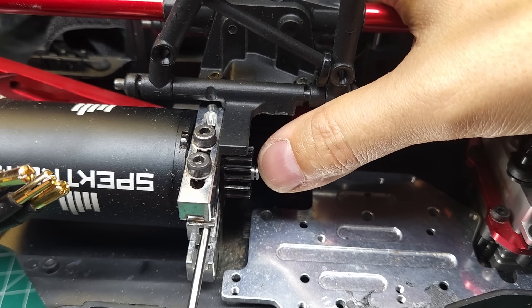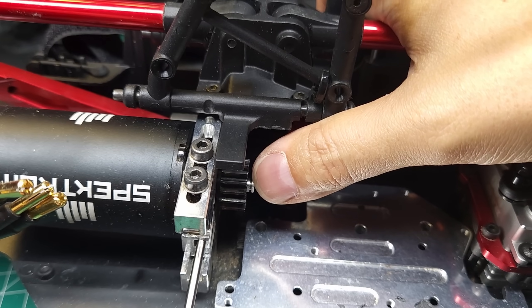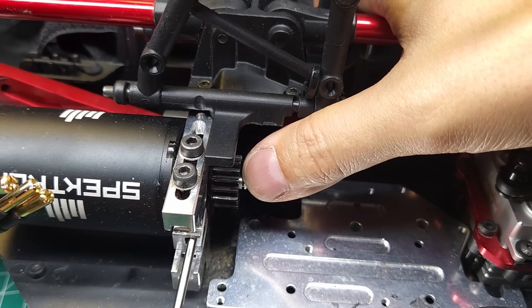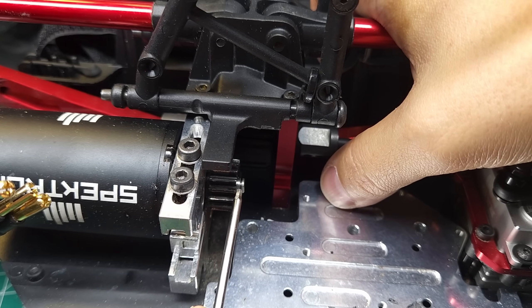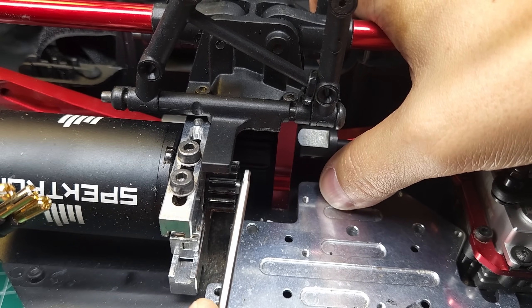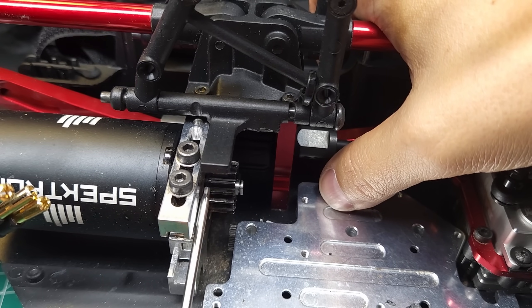One thing worth mentioning: the D-shaped pinions and the little E-clip on the end of these new Spectrum motors don't actually do anything to keep the pinion gear on — that is 100% the grub screw. The only thing the D-shaped pinion and clip will do is prevent you from losing the gear when it comes loose; it won't stop it from coming loose.